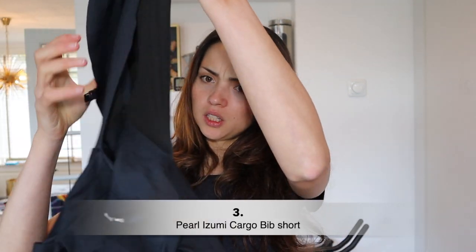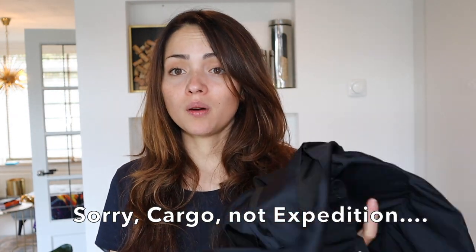This is the Appereal bib shorts — it has some pockets. I'll do another video about bib shorts for women because I think there's not much information out there. I had to try about a million brands to find some that were suitable for me.